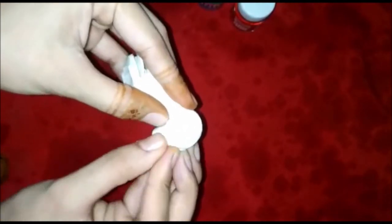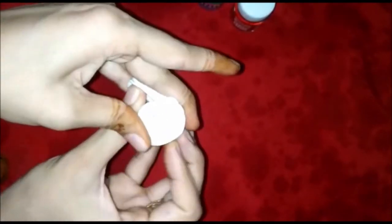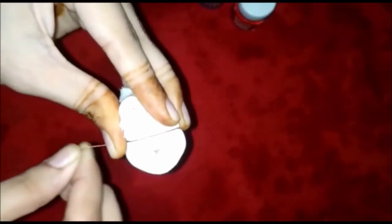Then we make a jelly pattern by rolling it round and round. Now we tie the thread around it — one, two, three, four.